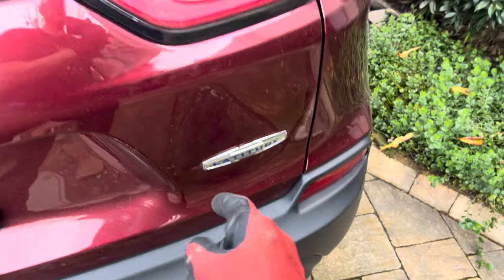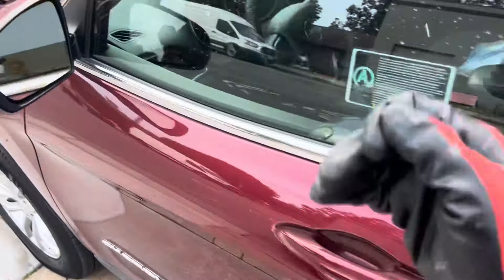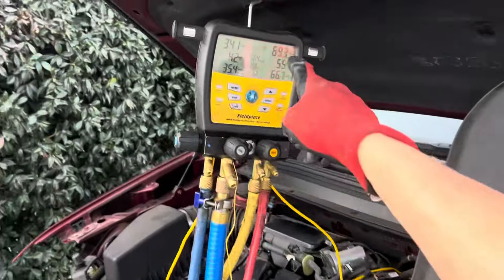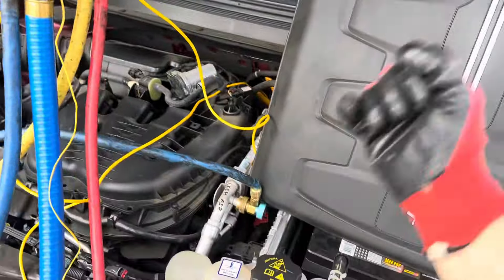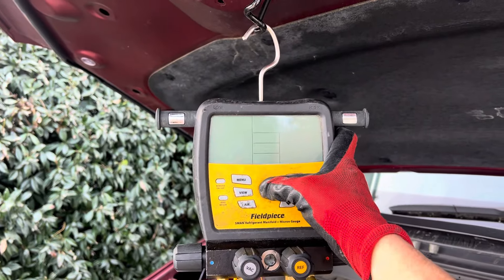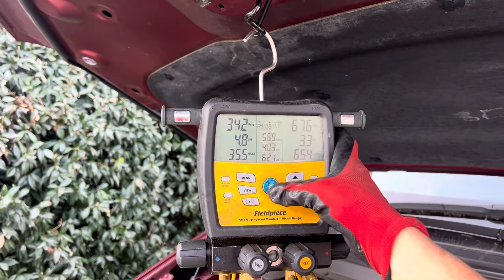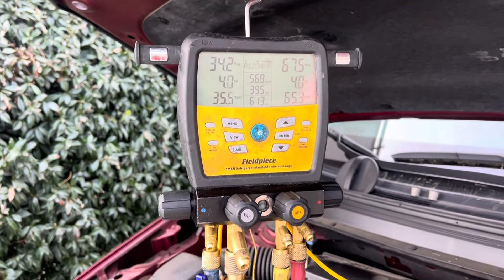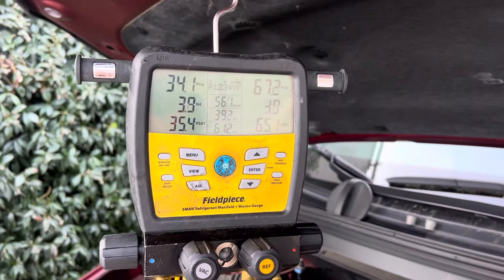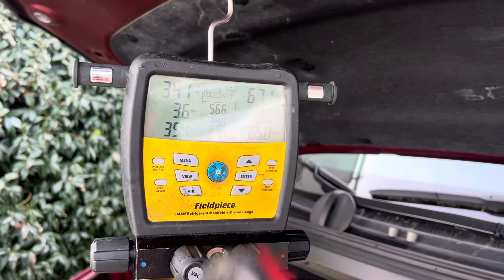Jeep Cherokee Latitude. You can see the model number — because there are guys who use the little cans and they want to see a certain pressure on the high side, so they just keep adding more and more cans until they believe they have it properly filled. Well, as you can see here, the high side pressure is 67 PSI — that is normal.